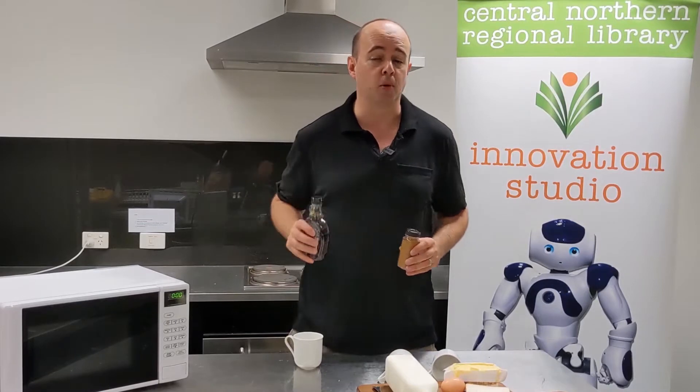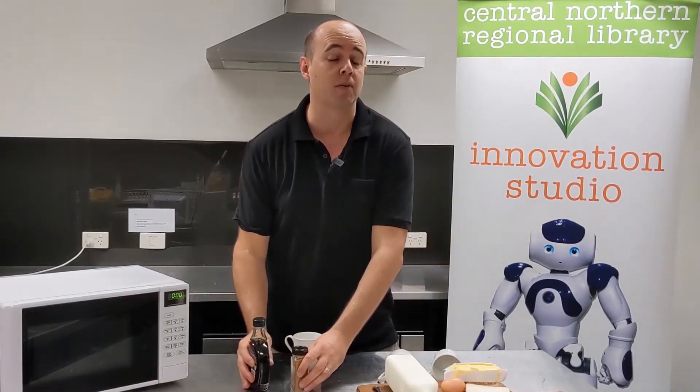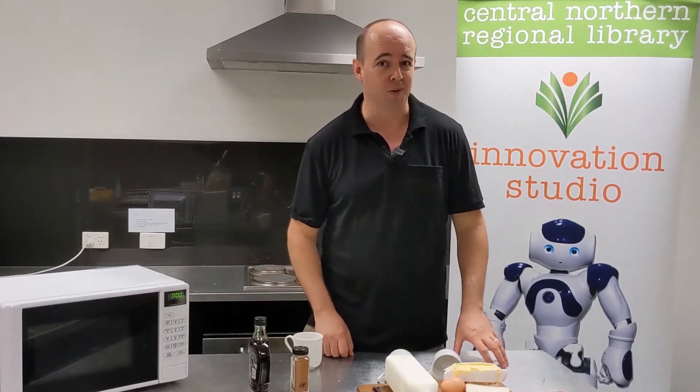Now you don't have to have cinnamon and maple syrup in your French toast — you can have whatever you normally have. Personally I'm quite partial to tomato sauce.